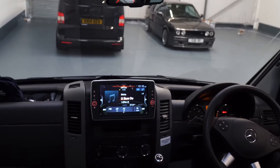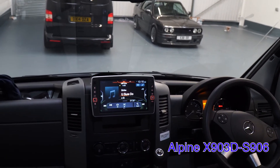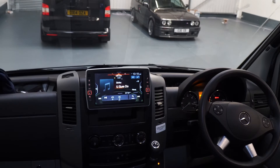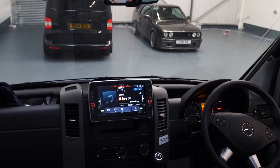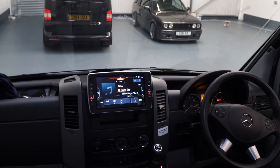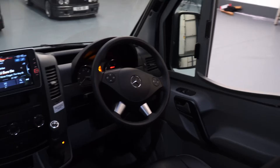Inside, the first thing we've done is replace the factory stereo with this fantastic Alpine Mercedes Sprinter-specific head unit. This head unit is designed for campervans and motorhomes, so it has motorhome-specific navigation, DAB digital radio, USB, Apple CarPlay, Android Auto, Bluetooth hands-free, and absolutely everything else you could possibly want. We've also retained all the steering wheel controls so they all work as factory.